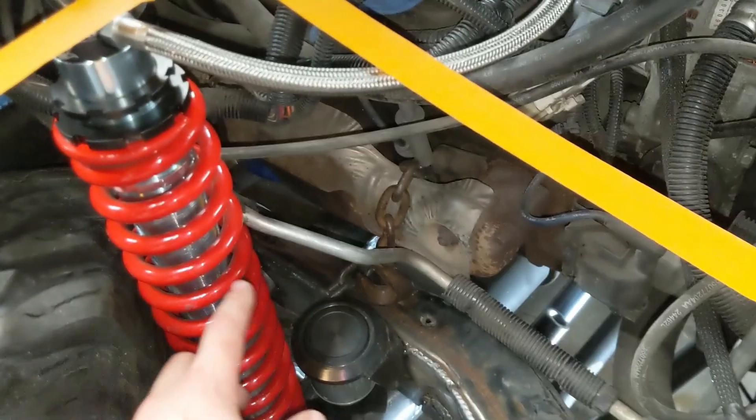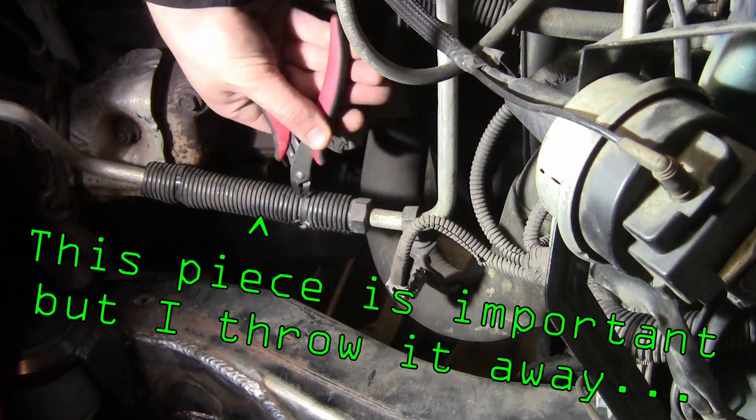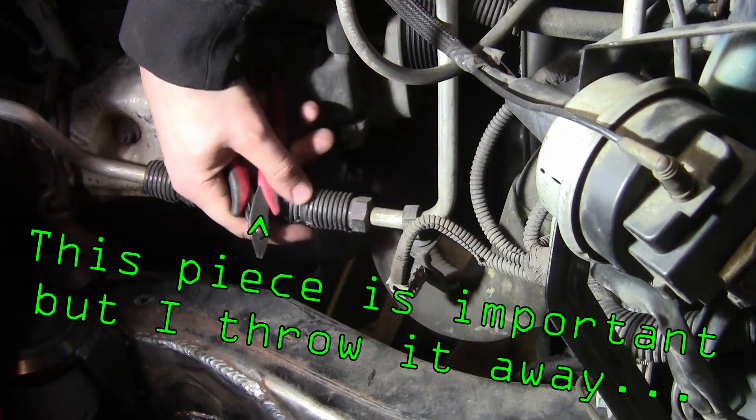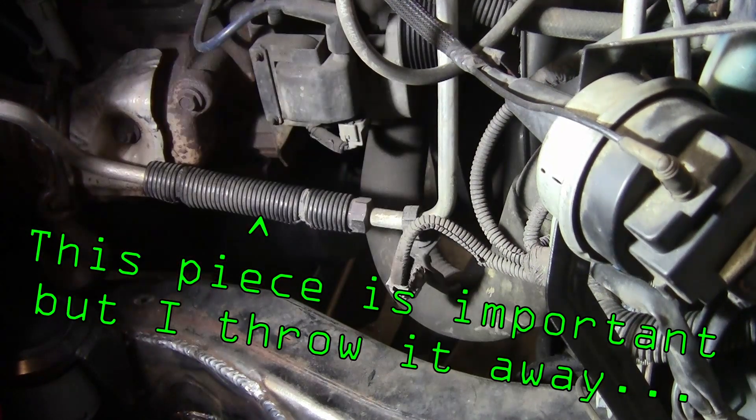Now make sure that there's no refrigerant in the system when you start opening up the lines, because it is illegal to just crack open the lines and release that refrigerant into the atmosphere. Just saying.